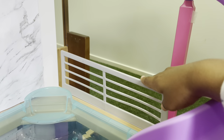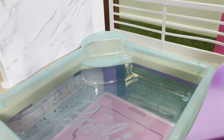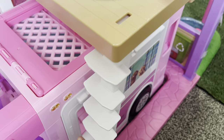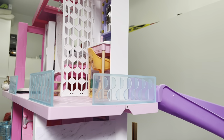There is a balcony here so you can have a little view of the backyard and a pool. And there's a purple slide connecting Barbie's bedroom to the pool. So let's go up to Barbie's bedroom.